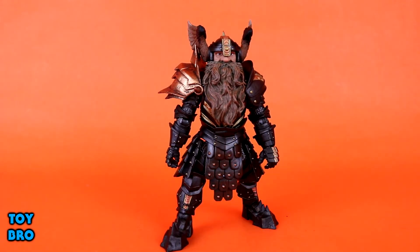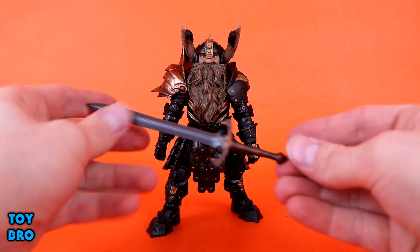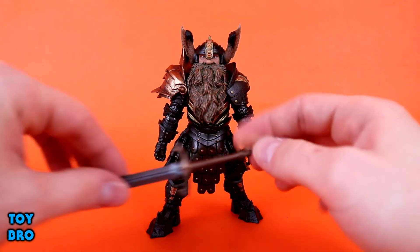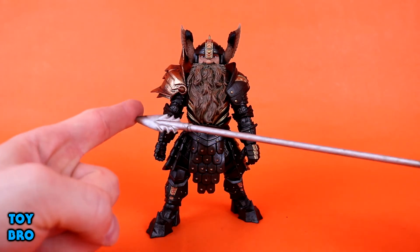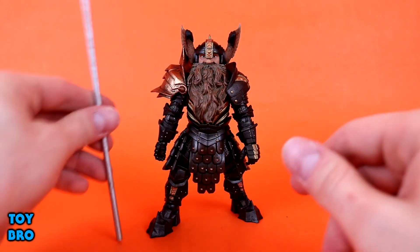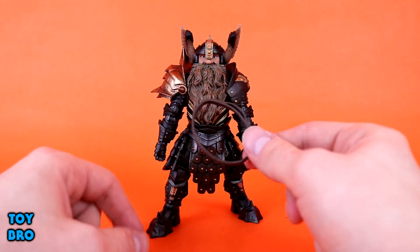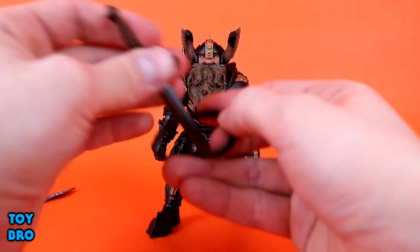He does come with quite a few weapons. The first is the standard sword that seems to come with all of them — a darker metal with a bronze-type hilt with dirt on it. He can hold it fine in either hand. We've also got a humongous spear that's a standard piece of silver plastic with patina dirt all over it and a standard spear tip — a big weapon that's great to have for a smaller figure. He also comes with a sword sheath you can put over his back across his shoulders, though you can't use it too well if you have the pauldrons on.